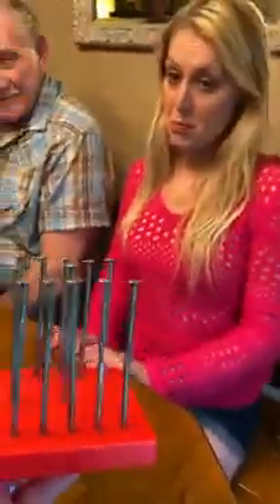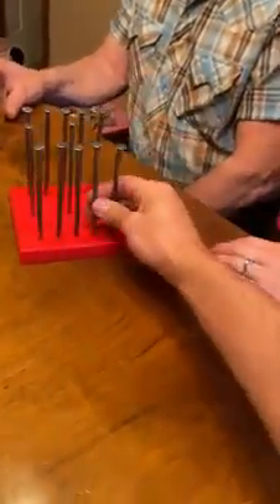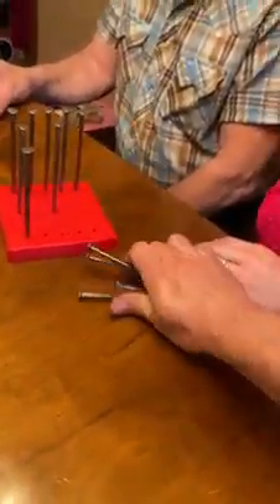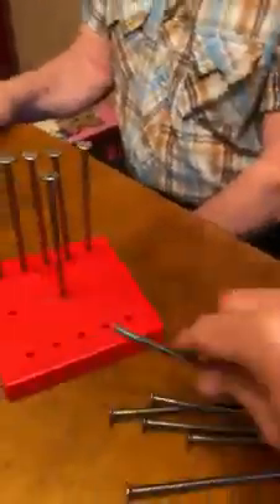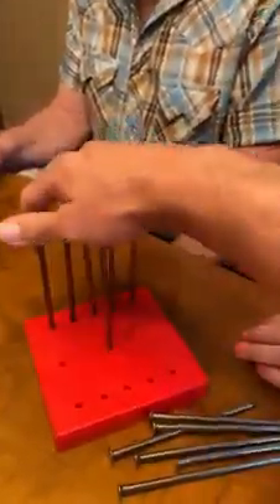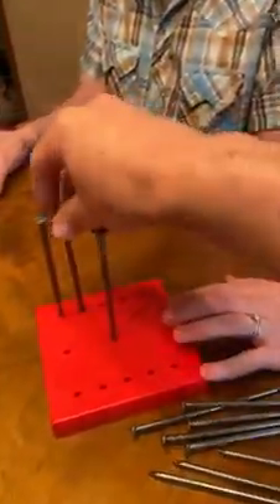There's 12 nails and all of them can balance on one — you just got to figure out how to do that. Every single nail in here can balance on this nail in the center. So all of these nails balance on just this one. You got to figure out how to make that happen, and there is a way to do it. I have done it and we'll see if you can do it.